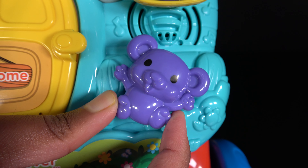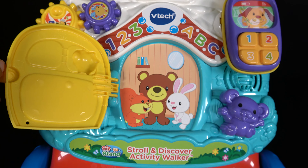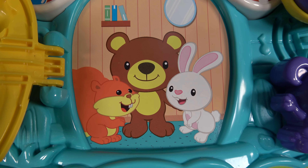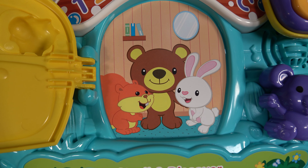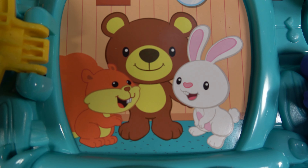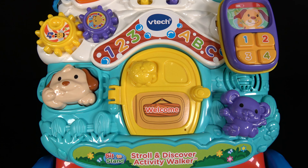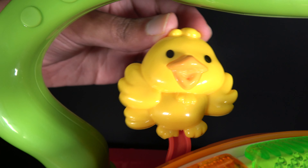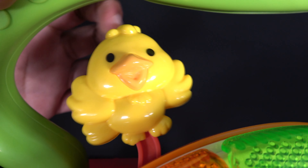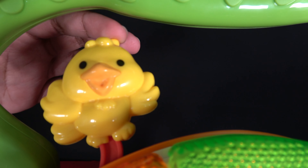Let's close the door. I'm a purple mouse. Open! Let's see who's inside — we have a squirrel, a bear, and a rabbit. Now we'll close the door. Bye, closed.